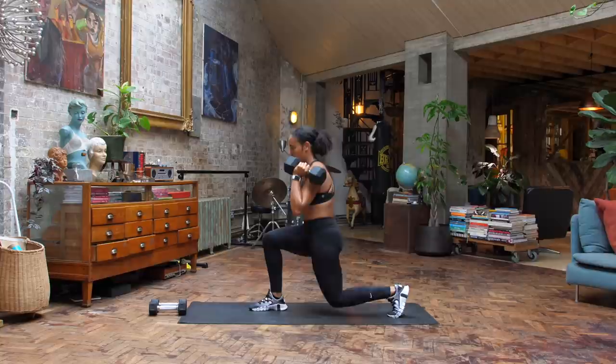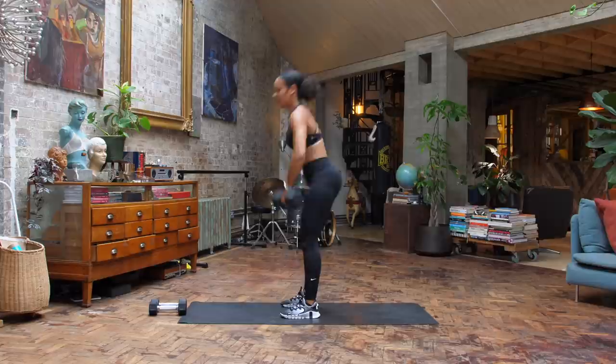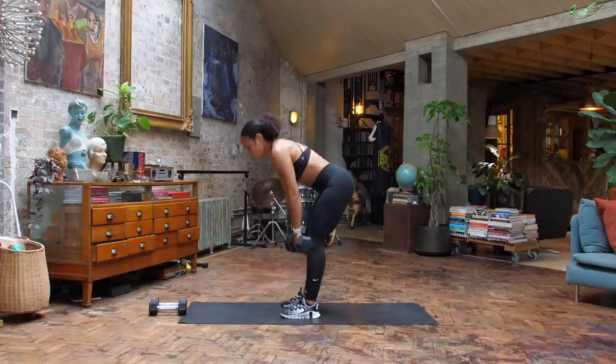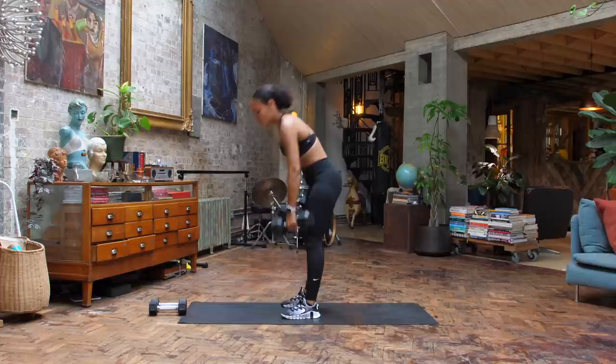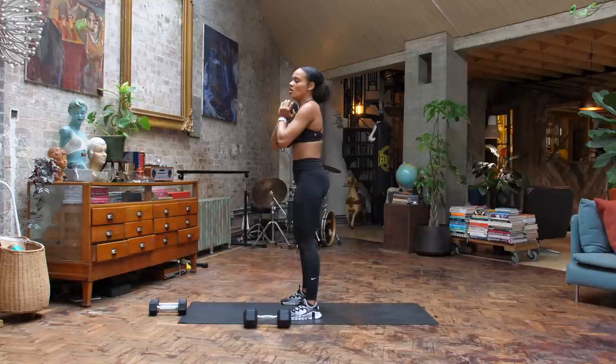Nice work, team. As soon as you've done those six, you're back to the start — deadlift high pull, let's go. We hinge, squeeze the bum, elbows come wide, dumbbells up towards the chest. So you want to make sure these dumbbells are challenging you. And now we take it into that squat. You also have the option to go goblet — dumbbell on chest. Inhale to drop, exhale as you press through those heels, always keeping that chest up.